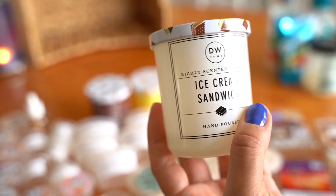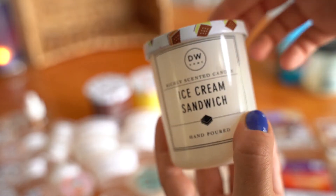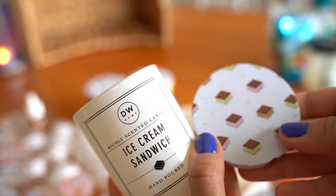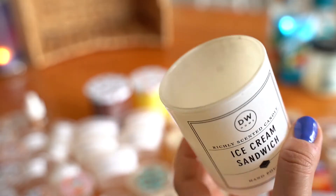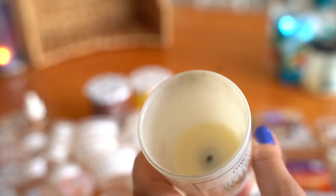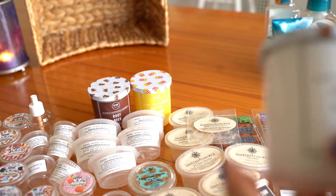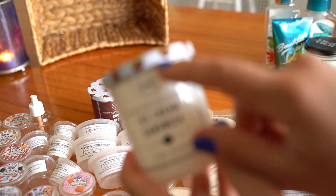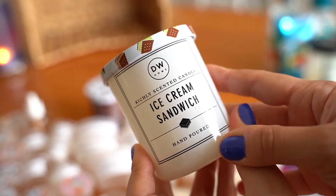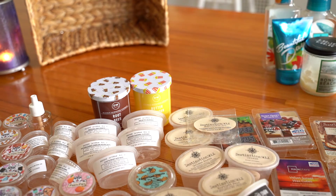I used up three of these mini DW Home candles. First one is Ice Cream Sandwich — the tops are really cute with little ice cream sandwiches on them. This was more of a vanilla type scent than anything; you could kind of smell the chocolate wafer part, but mostly it was a vanilla ice cream scent. Notes aren't listed, but it was nice. Would I repurchase? Probably not.